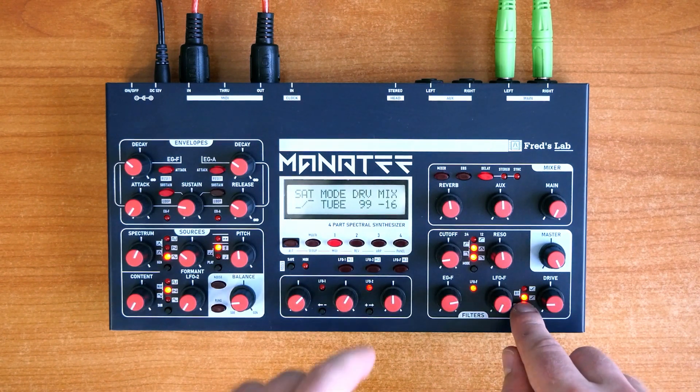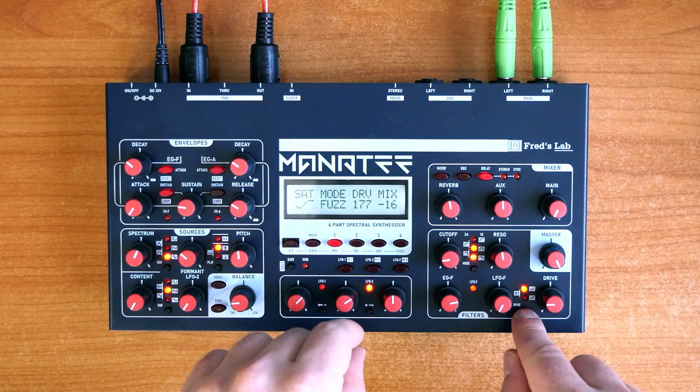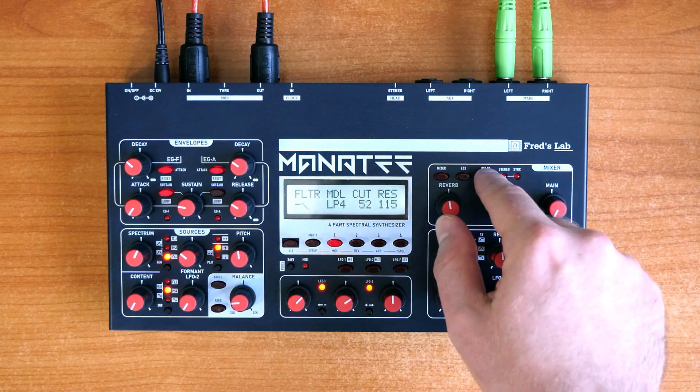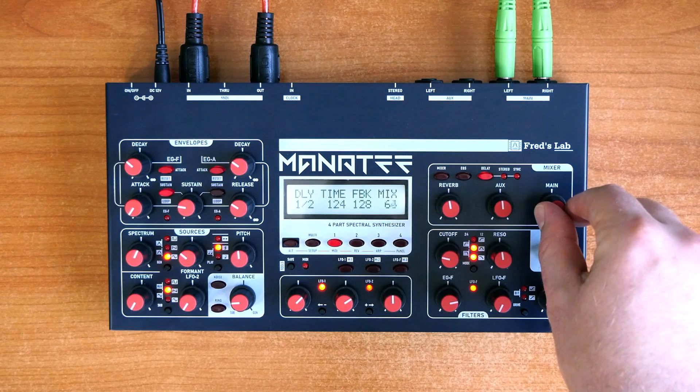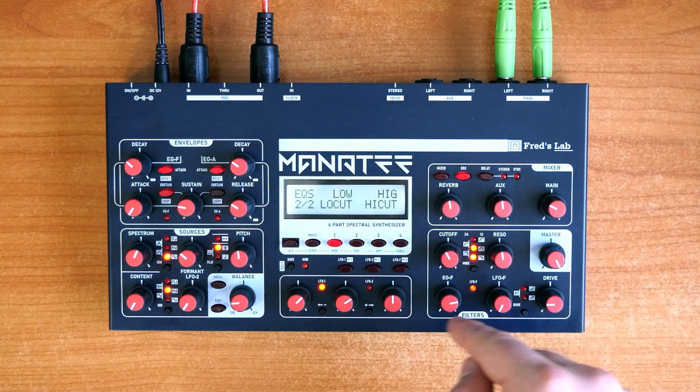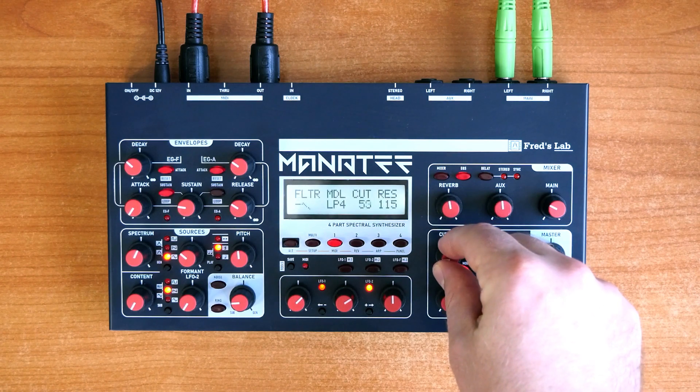As for FX, each voice has a saturation module with various models, each part has a complex stereo delay with length setting up to 8 seconds and two adaptable equalizers with selectable shape. And finally, a global mixing reverb is provided as an insert effect.